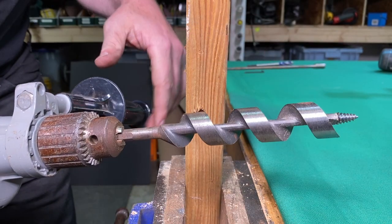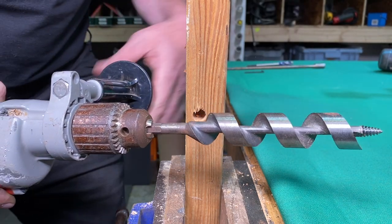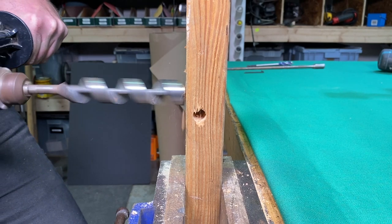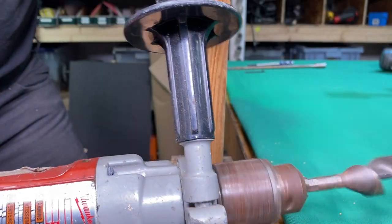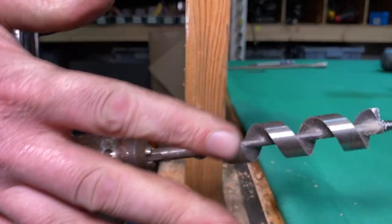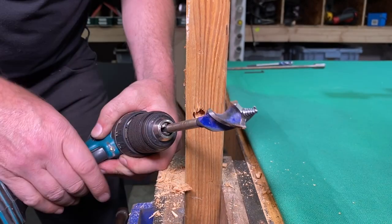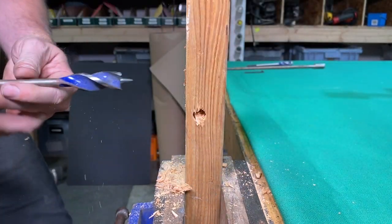The next bit is known as an auger, or a ship's auger — classically used in building ships. This is typically used now by electricians and plumbers for running wire and pipe, and these drill through wood great. I like to use a drill that has a handle on it when using an auger like this. But there is a much better bit I like to use called a speed bore bit. These drill through wood incredibly fast — they're super sharp, and they have a screw on the tip that pulls the bit right through the wood.